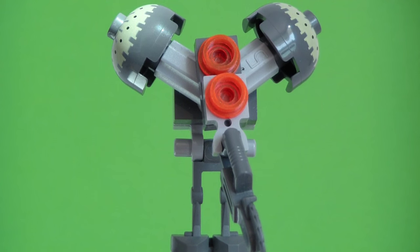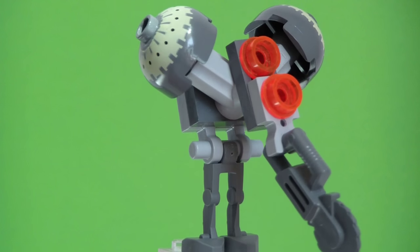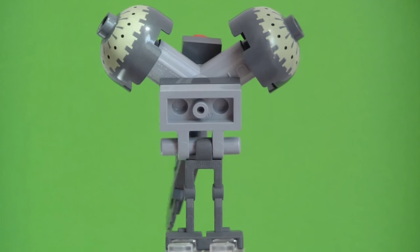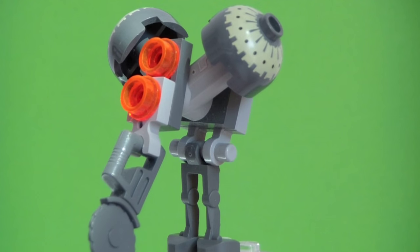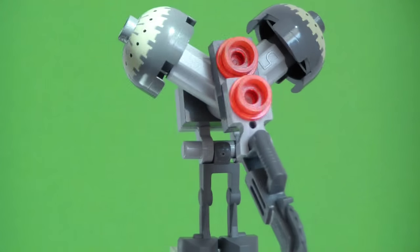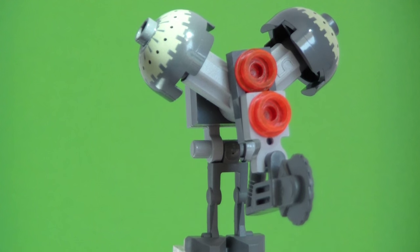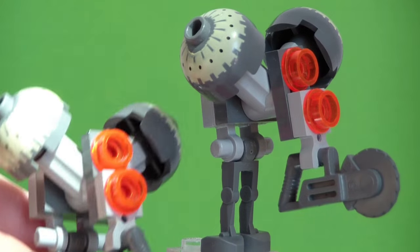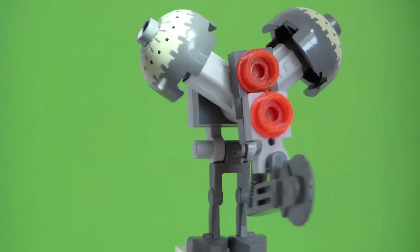There are only two Buzz Droids included inside this set. It's a mini build type of figure that comes with a little chainsaw. It has battle droid dark grey legs and some pieces, with printed pieces on the top. It can hold its chainsaw in two ways, which the box displays as one like this and the other like so. Only two of these Buzz Droids are included inside the set.